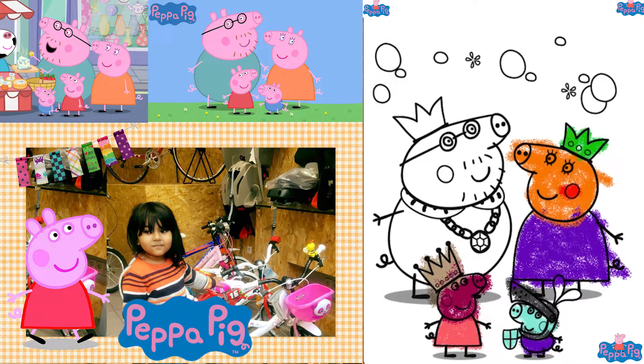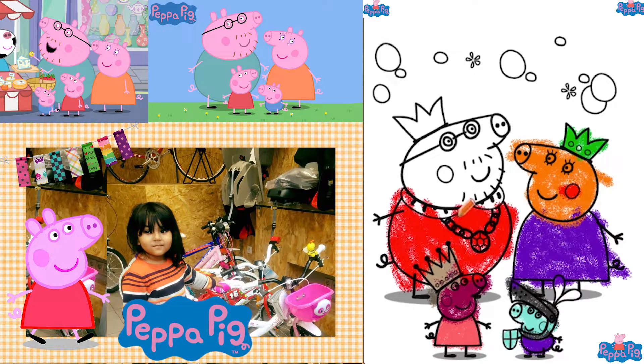So much fun to color Paper Pig and her family in a different color! I want to make Daddy's shirt all red. Daddy, Paper Pig, and Mommy, George — they are all having fun, as you can see. They are playing a royal, royal play challenge. And then, I want to make his crown yellow. Daddy Pig.